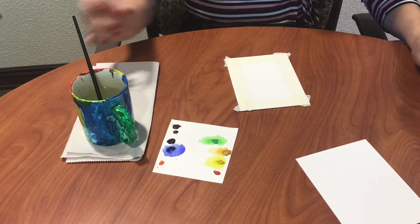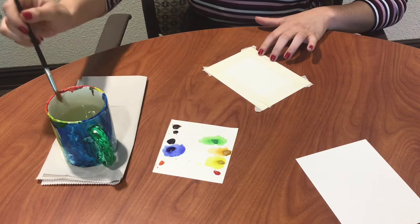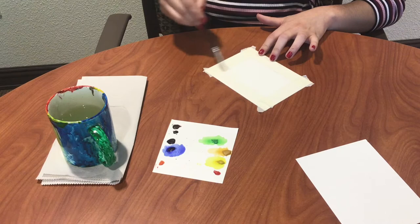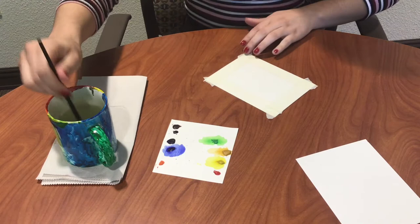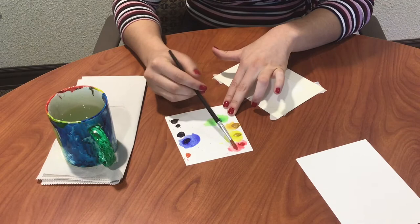Now we have a nice clean space to work within. I'm going to start with a clean brush with a lot of water on it and just wet the entire paper that's not covered. You want enough water on here so that the paper is glossy. Once I have my water on there, I'm going to use a color — I'm going to go with red. You want to make sure you have a lot of pigment on your brush for this.